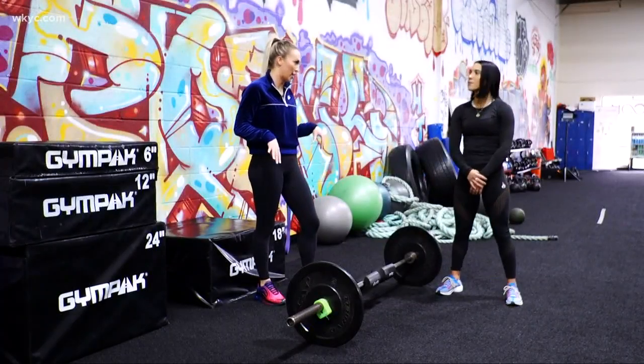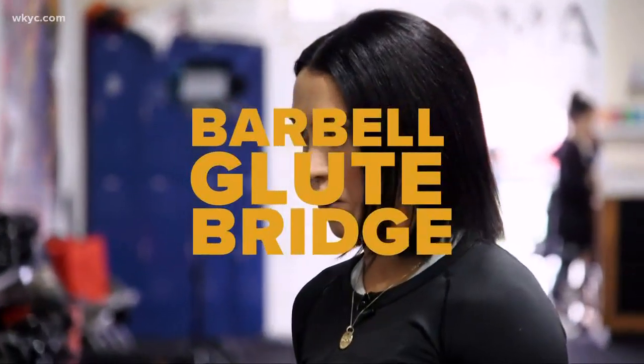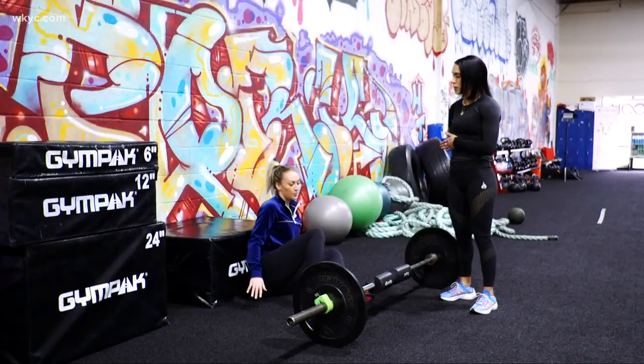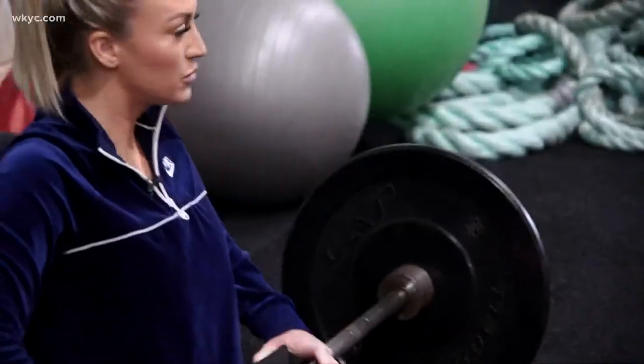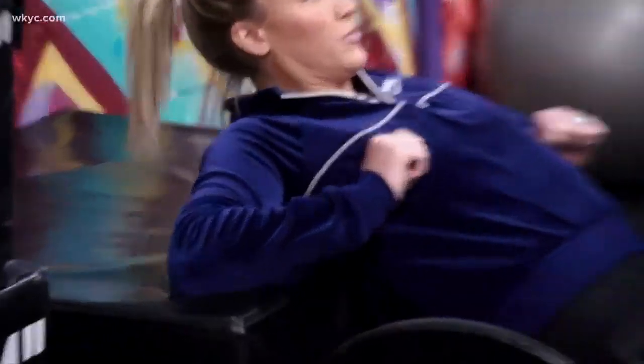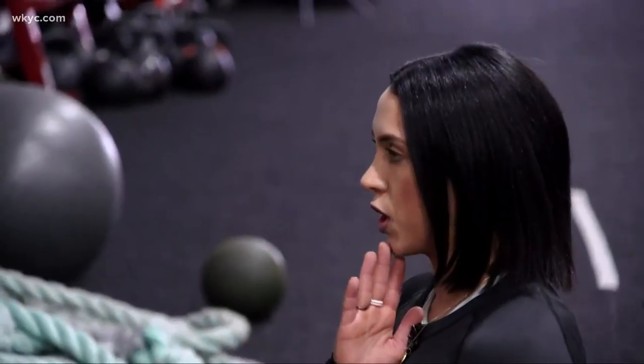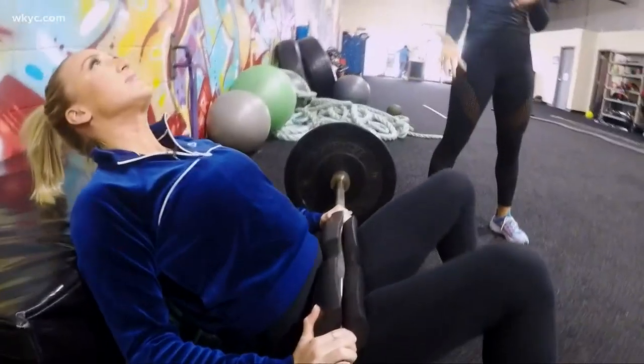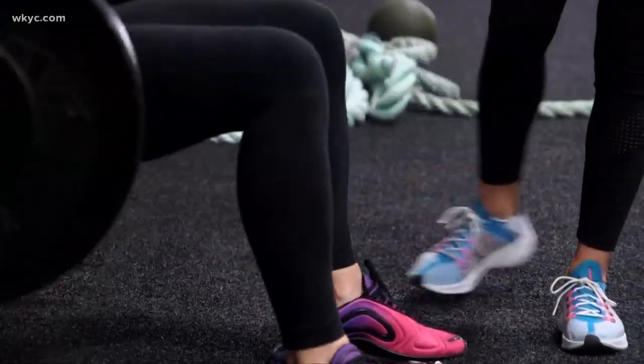One thing I always like to target is glutes, so we're going to start with the barbell glute bridge. You're going to sit down and find a bench or a surface area that can be comfortable for your back. Roll the bar right onto your hips. You're going to go elbow, elbow right and left, nice and slow. Look to the ceiling, keeping your chin neutral. You're going to go down as far as you can, up, contract the glutes, and then right back down. I like to do about 10 reps, and then a hold at the end of the 10 is a great way to get max glute activation.